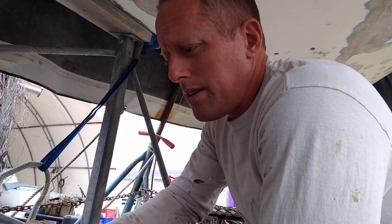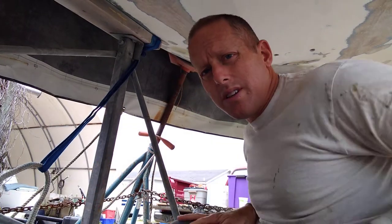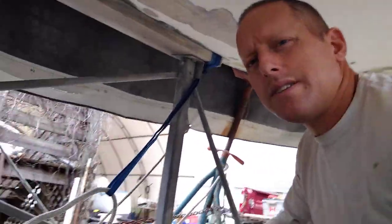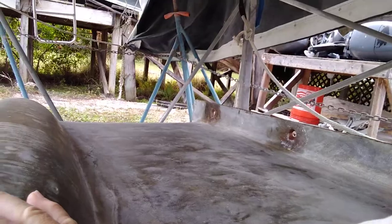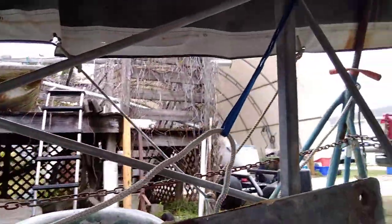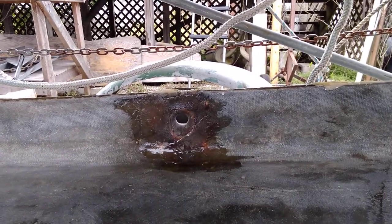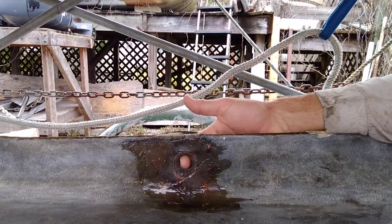The frustrating thing is keeping the rust off of the keel. Most of the keel is pretty easy to epoxy — you have these nice big flat surfaces and you can just lay the epoxy on there and it'll stick. But then you have the bolt holes, and that's where the problem is.